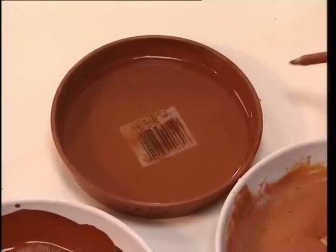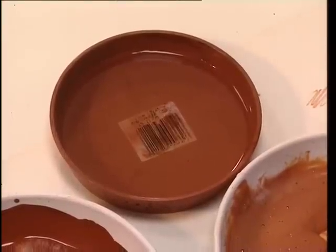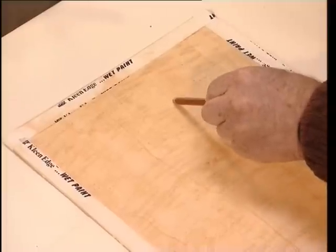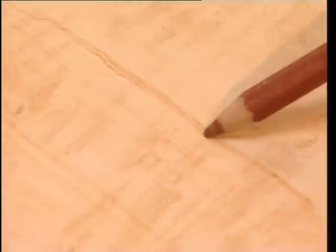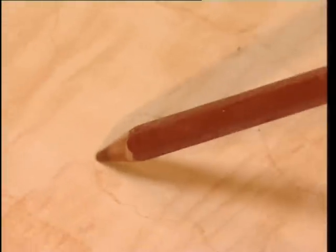When the glaze has dried, using a coloured pencil dipped in water, Harry adds the strong heart grains. Et voilà!